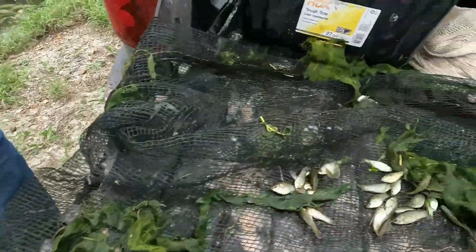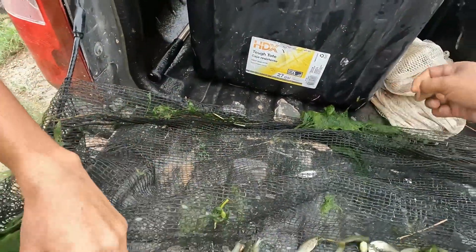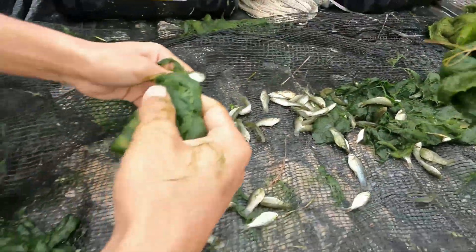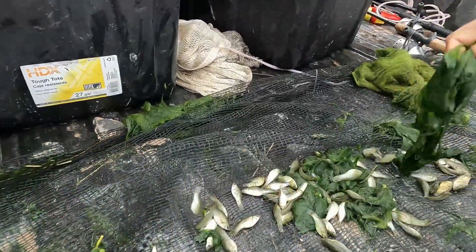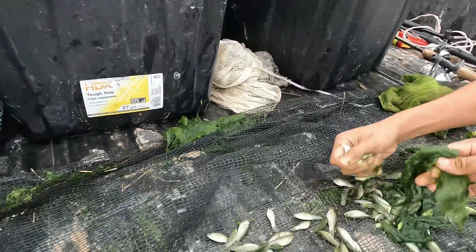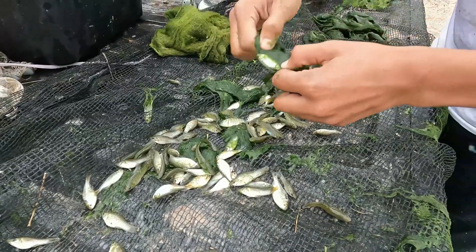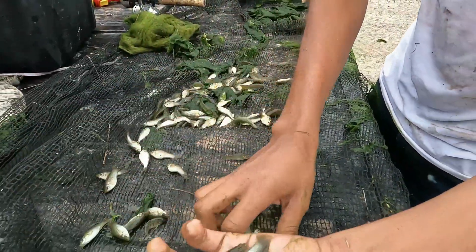Should I take some of the algae? Yeah. Alright. Start putting them in? Yes. Look at all these! Yes — slow. How about that? Here. What happened? Yes.